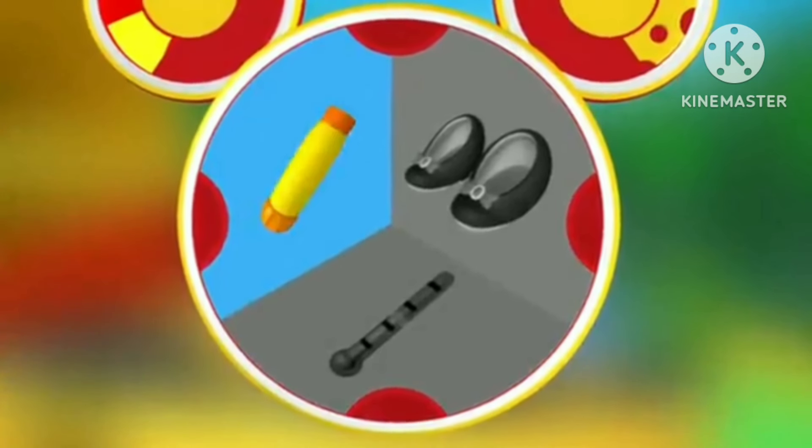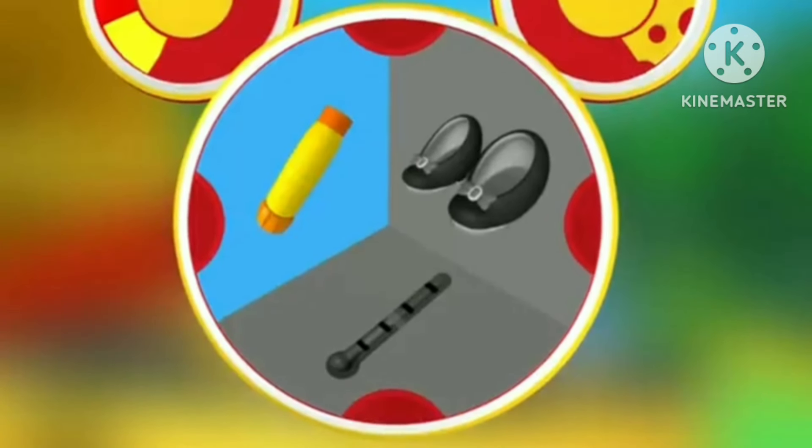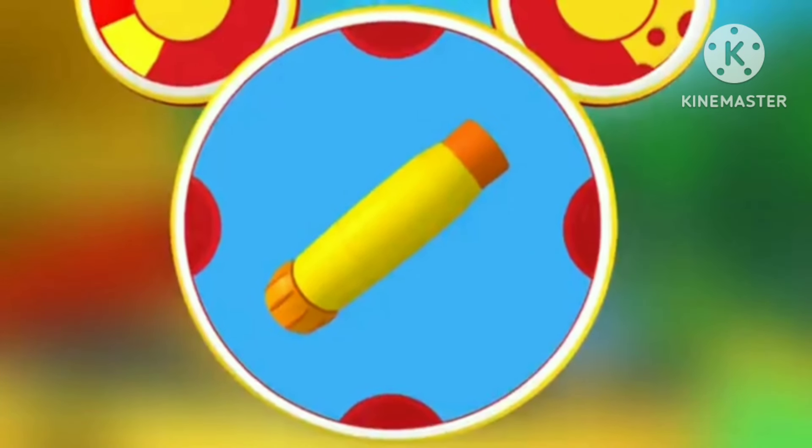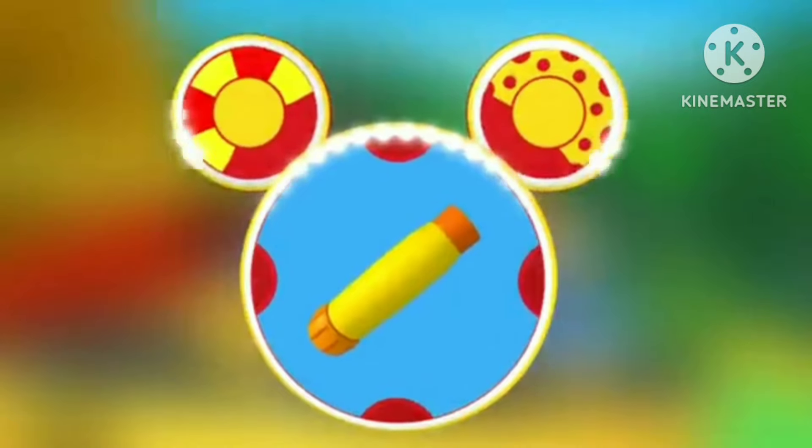Hmm, can a glue stick help us put the tail feathers back on the plane? You betcha! We picked all the mousketools.